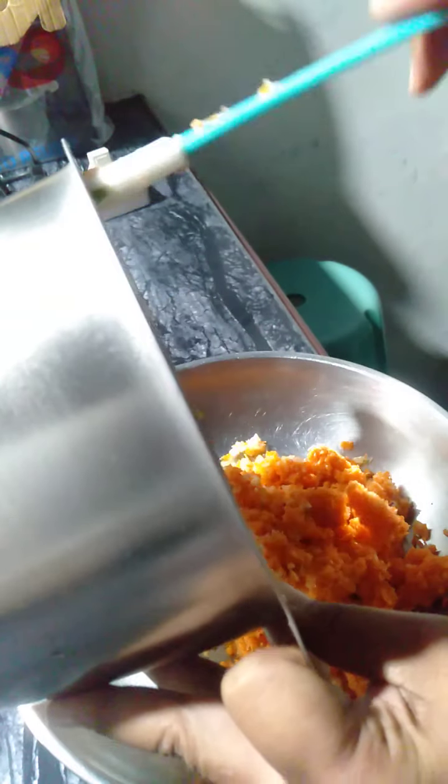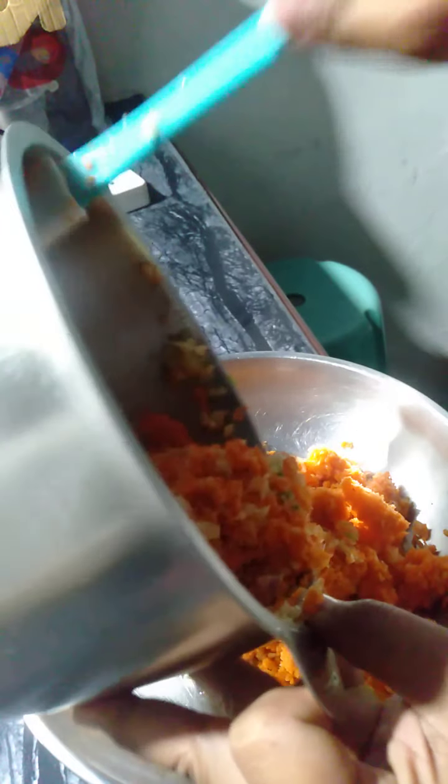We need to put everything else here. Para ma-grind din po natin yung ating chicken meat. Today we're gonna use chicken meat only, kasi alam naman natin na masamahal ang karne ng baboy. Kaya medyo tipid-tipid tayo, guys.